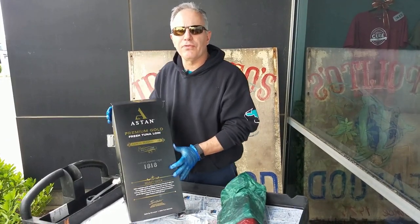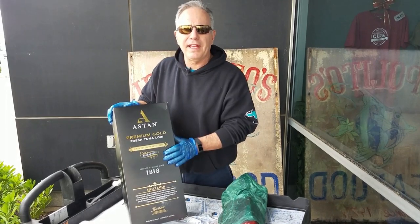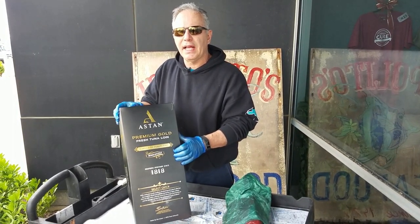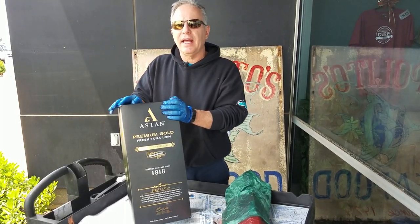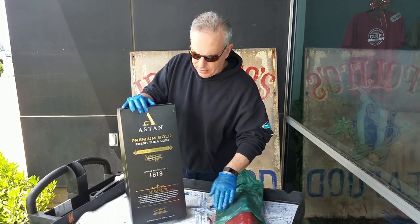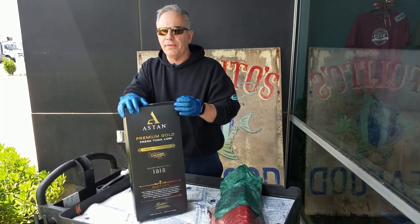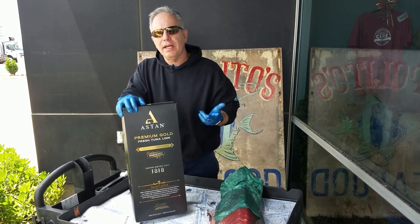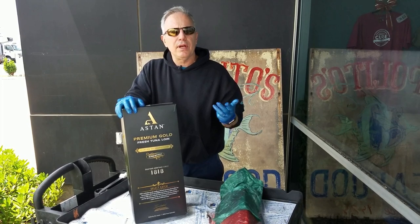The Aston tuna comes to us from Sri Lanka, which is literally on the other side of the world in the Indian Ocean. We are the exclusive distributors for this product in the Mid-Atlantic region. It's a very high quality product and it comes with a lot of value-added features. This might be attractive to chefs looking for things like sustainability, traceability, high quality, and guaranteed quality so they don't have to worry about it.